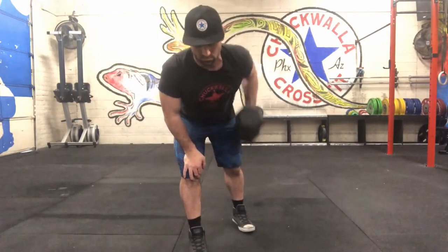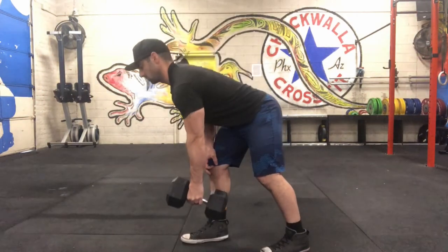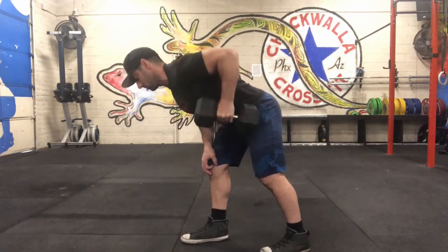You can also use your knee as support. Just make sure you still maintain the same back position, keeping the dumbbell tight to your body.